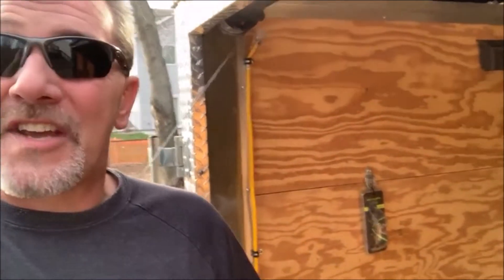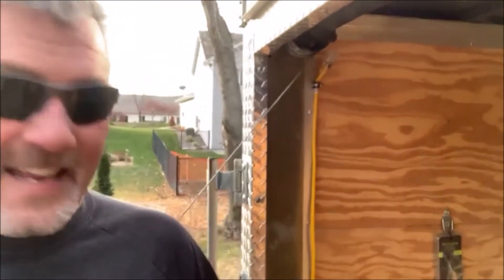Hey guys, it's Joe Johnson here with Shatterball. We are doing a little work today in our lab, aka the trailer. This is where we come to make all of our messes. So I wanted to share a quick tip on large glass.